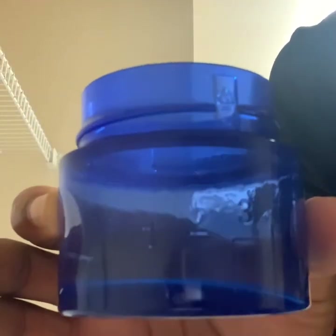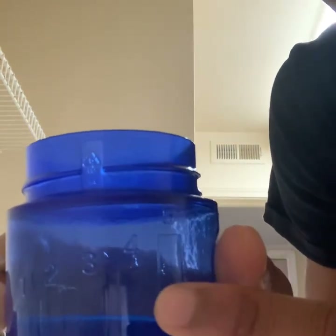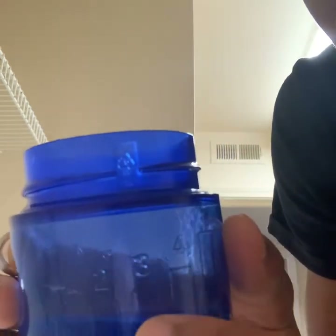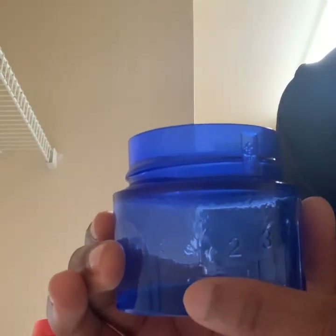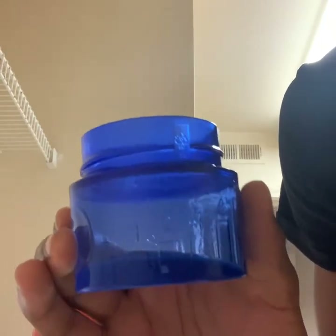As you can see, I'll be using this Tide measuring cup. There are bars on it — one bar, two bars, three bars, four bars, and five bars. One bar is 1.5 ounces, three bars is two ounces, and five bars is four ounces. I'll be filling it to the one-bar mark, so 1.5 ounces, because I have a small load. For that you're going to want to put your clothes in.